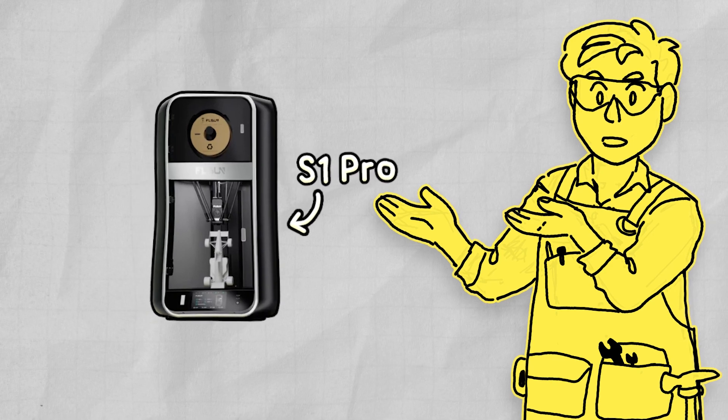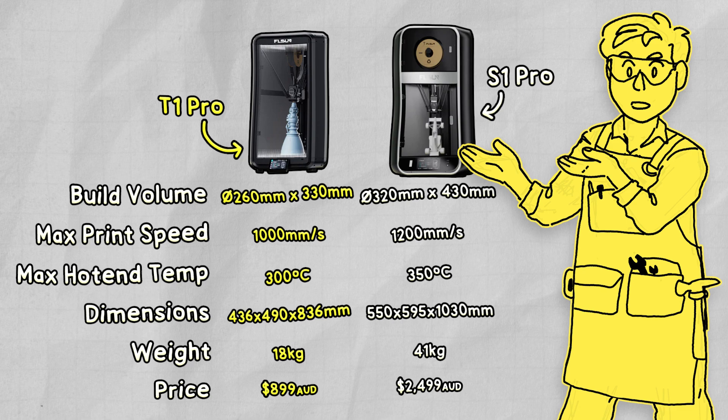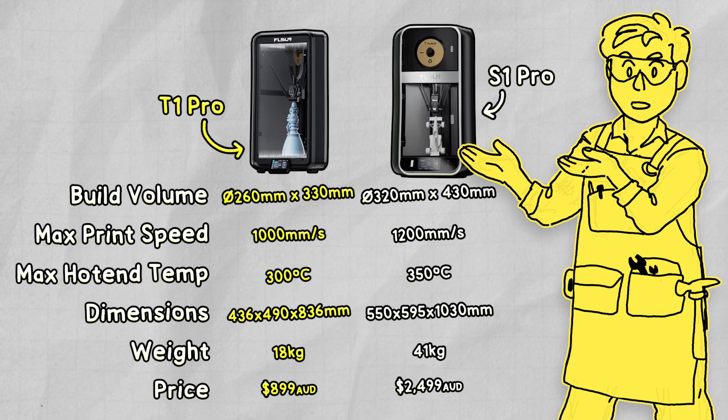You might know FLSun from their very intense S1 3D printer, but this one is its smaller sister that's basically just been downgraded to be more budget friendly, coming in at about a third of the cost.